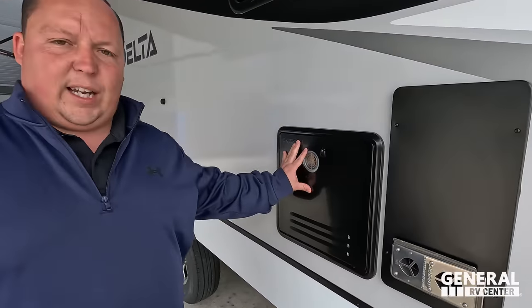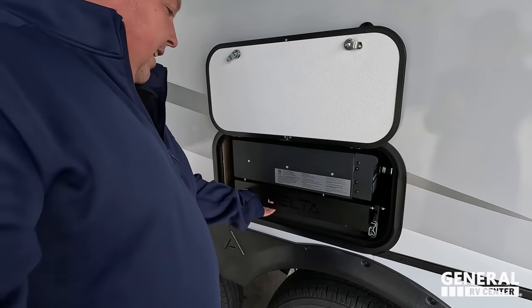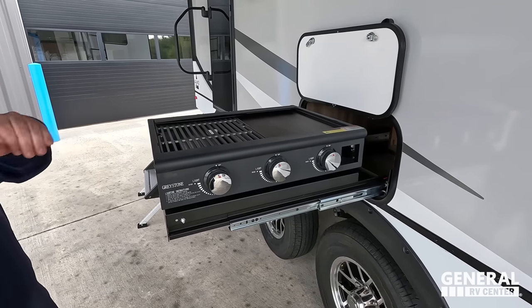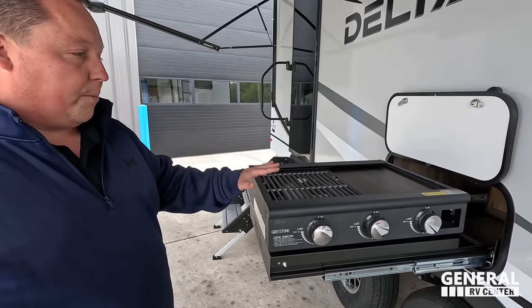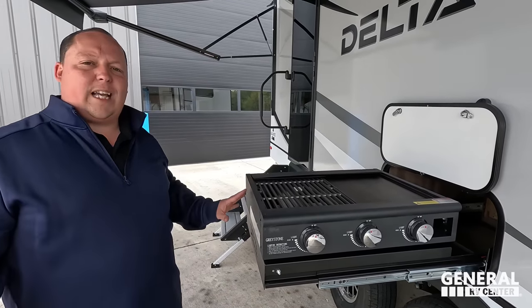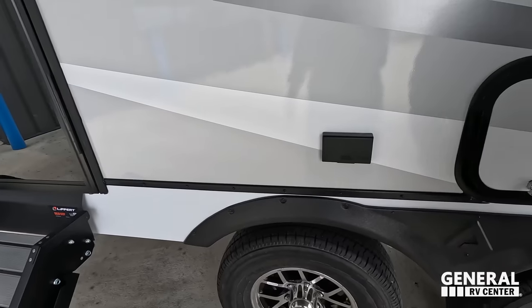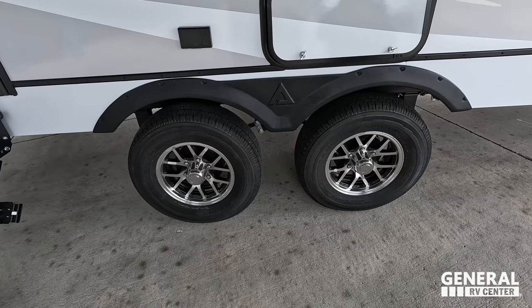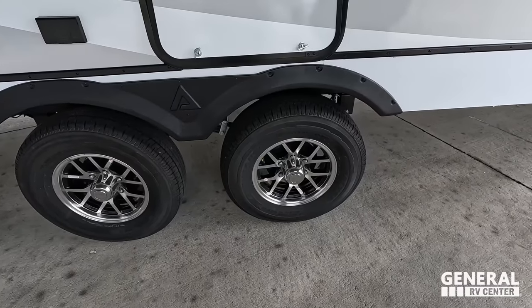Coming on down here, we do have a very nice Furion Instant Hot Tankless Water Heater. Check this out — talking about cooking out — look at that. This is a very nice Graystone cooktop. Rumor has it this might alter a tiny bit, but it will definitely be a cooktop of some sort. There is an electrical outlet right here. And look at these tires, Andrea — they're the Goodyear Endurance tires. They are ST-225-75R15 with very nice rims and traditional Dexter axles.